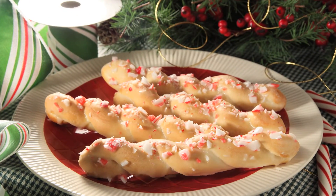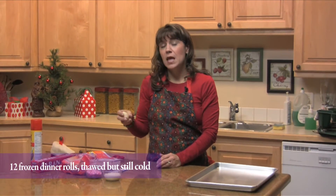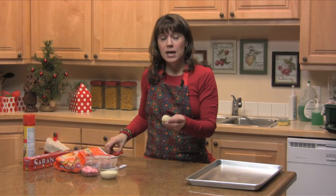Hi, I'm Lisa. Welcome to Fun Family Foods. Today we're making a peppermint twist. What you'll need is some frozen dinner rolls that you've thawed, and you're going to cut them in half.